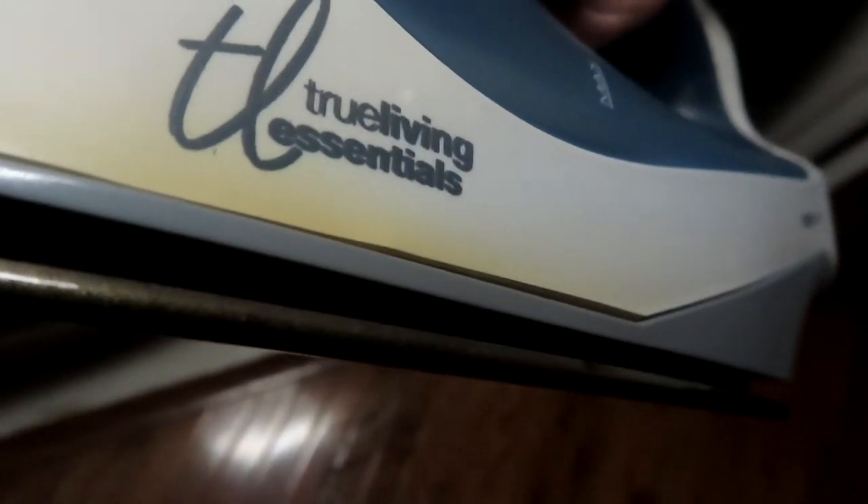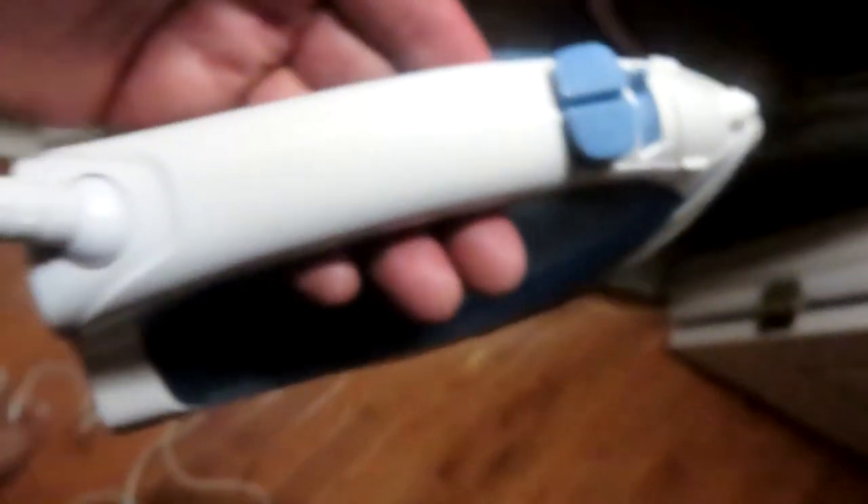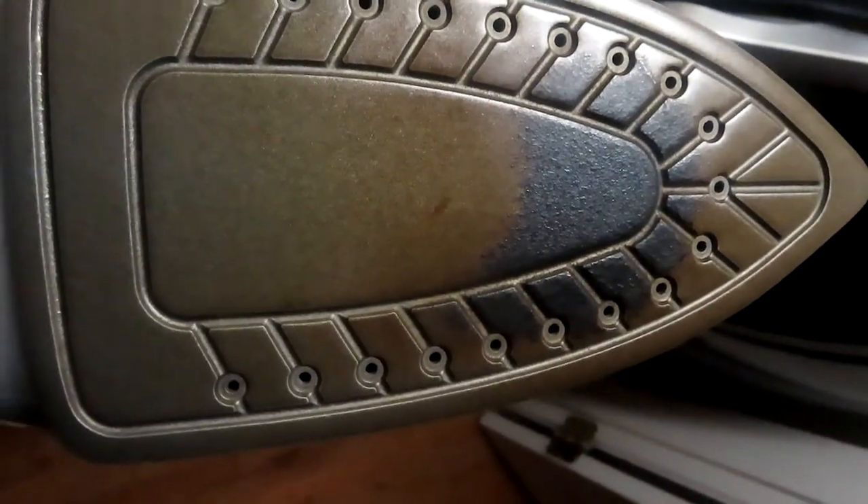Now let me show you my old iron. It's a 1200-watt iron I've had for about 15 years — maybe more. It still has the same basic functions: spray and steam. But if you look closely, you can see burn marks — it's been overheated. On the other side there are marks too. This thing is probably on its last leg. Look how dirty it is — that's what I was ironing my clothes with. Disgusting, and no self-cleaning.